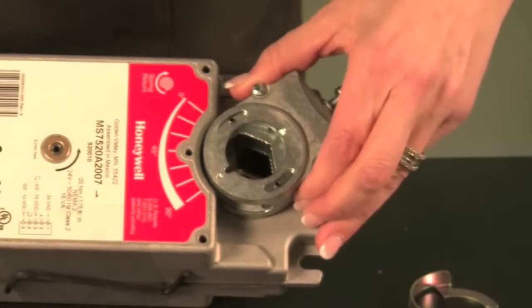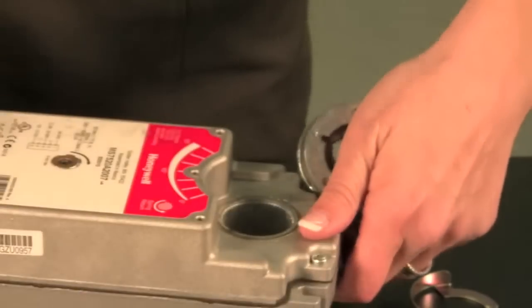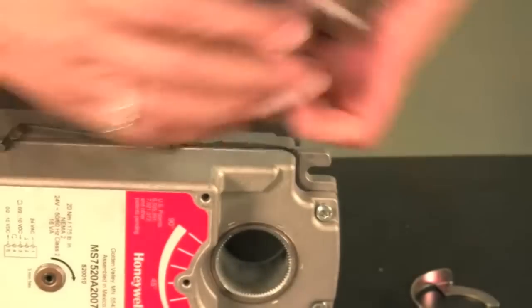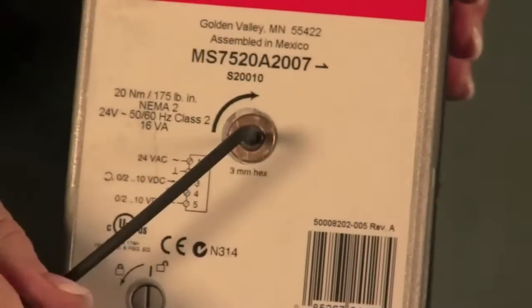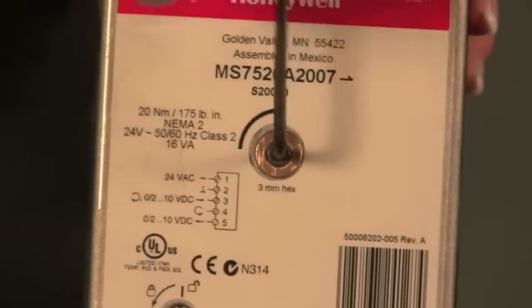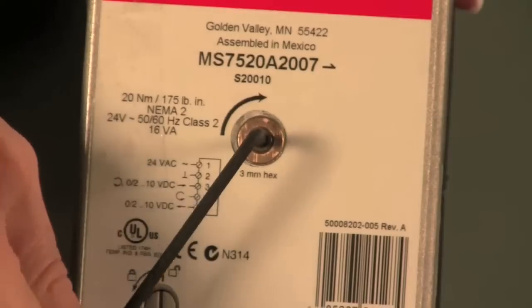In addition, you are able to easily flip the actuator. This allows you to rotate the spring on installation of the actuator to the damper. This is a spring return actuator — spring return closed.